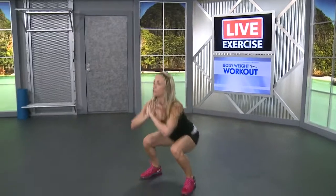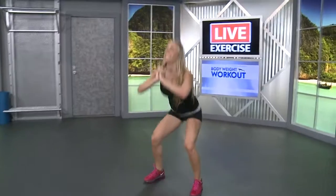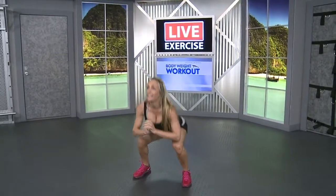We're going to finish up this set with some squats, just fifteen squats. Shoulders back, abs are tight, don't lean forward. And watch those knees. Five more, four, three, two. And I'm going to grab a mat.